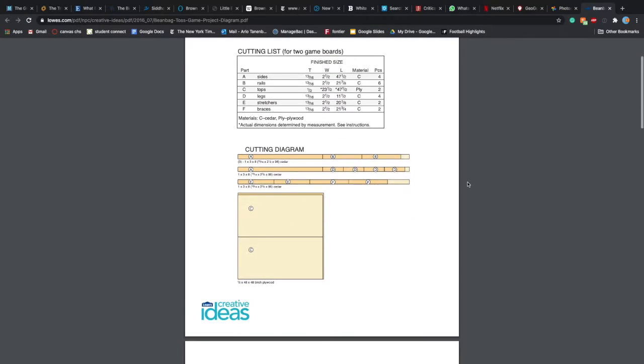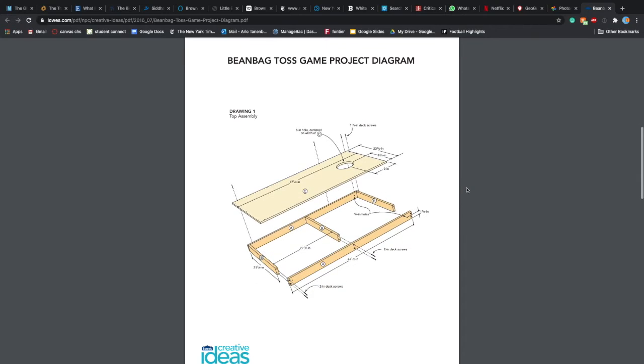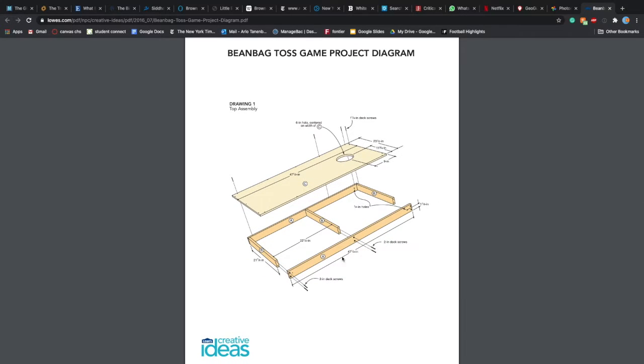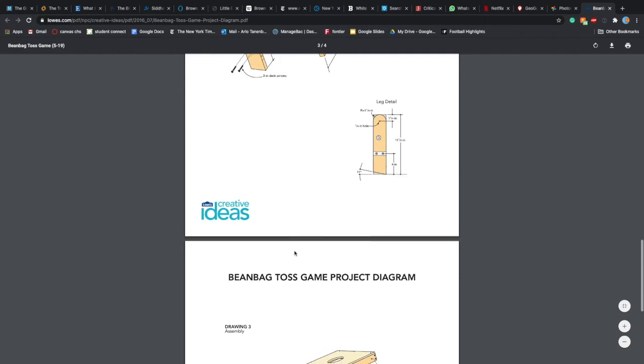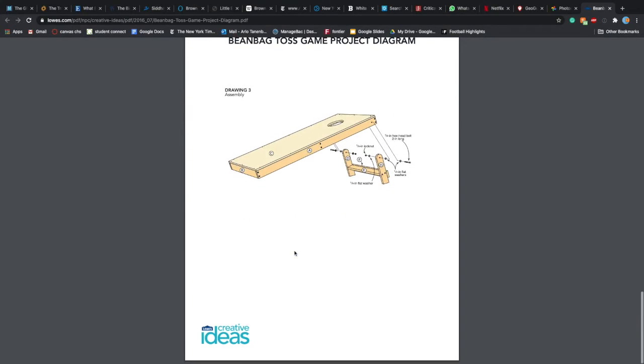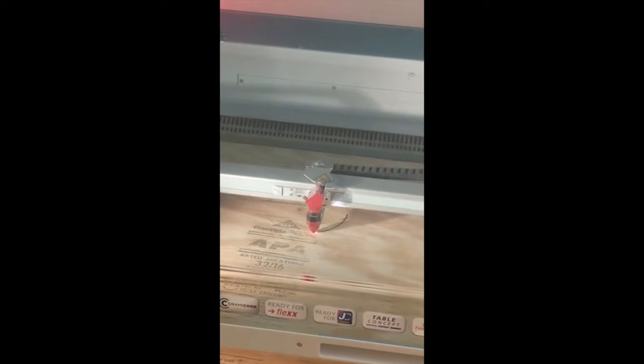Hey guys, welcome back to the Schools of Colorload channel. This video is going to be a little different because it's pretty much just detailing a project that I did with my dad over the past couple days. We used a plan from Lowe's to make the cornhole boards, though we didn't actually get the wood from Lowe's.